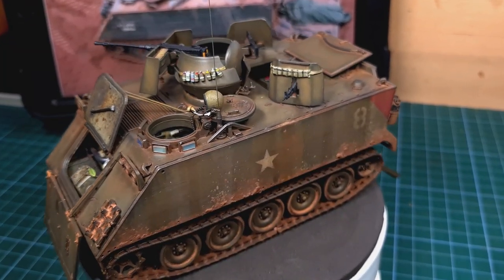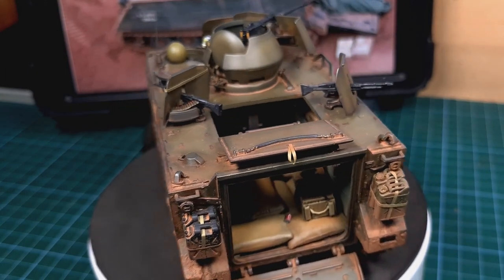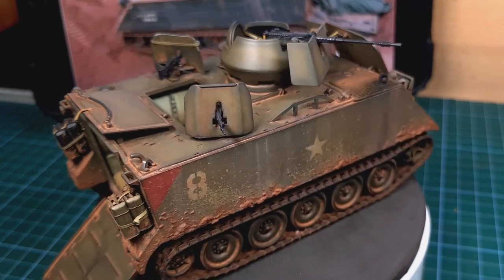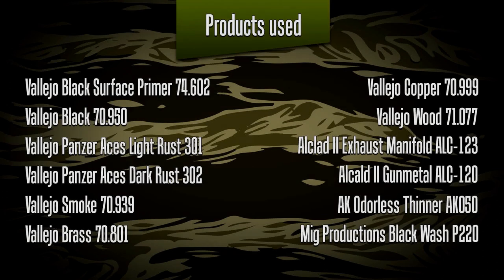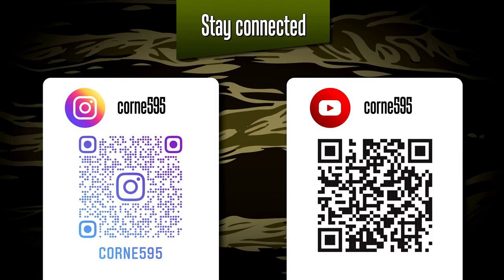The M113 is finished — finally! It was a wonderful process to build and I thoroughly enjoyed it. However, we are not done yet — I still need to add figures and prepare the diorama base, which I'll be covering in future videos. For now the M113 is done and I can set it aside until later. As always, a full list of the colors and products used is available from your hobby shop. If you'd like to follow the rest of this build, please follow me on Instagram where I post regular updates. Thank you for joining me and I look forward to seeing everyone in the next video.